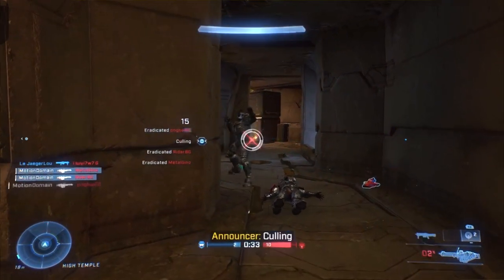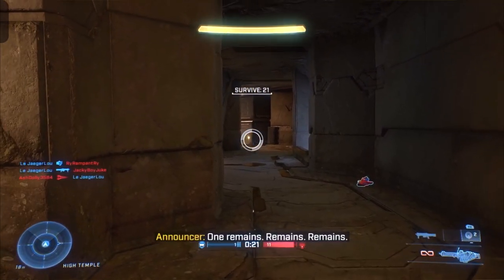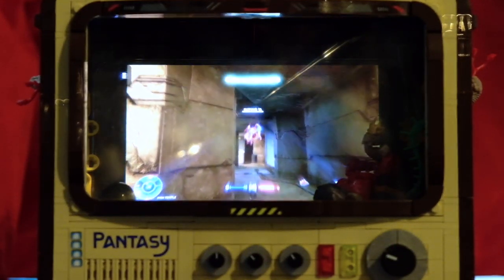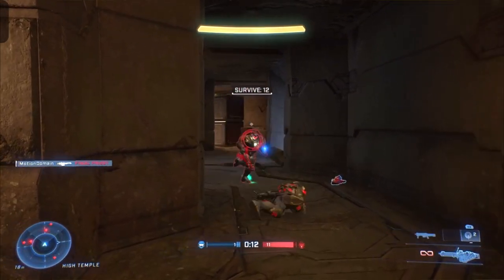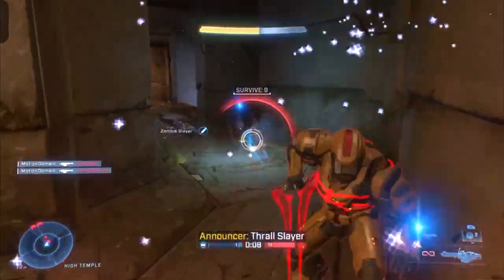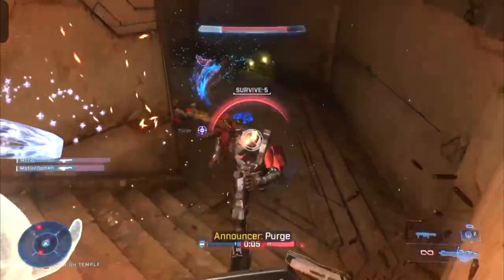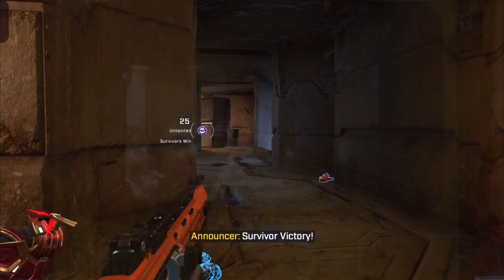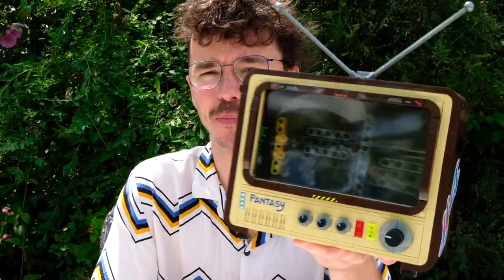Oh yeah — seconds remain! What a glorious victory. I'm telling you, that Halo Infinite Season 4 Infection is the funnest Infection to date. My heart was racing in that moment, and I'm very happy I could secure a victory on my second attempt. That is definitely the first ever Halo Infinite Infection — or maybe the first ever Infection mode — to be played through a brick-based TV. I think that's an achievement in itself.